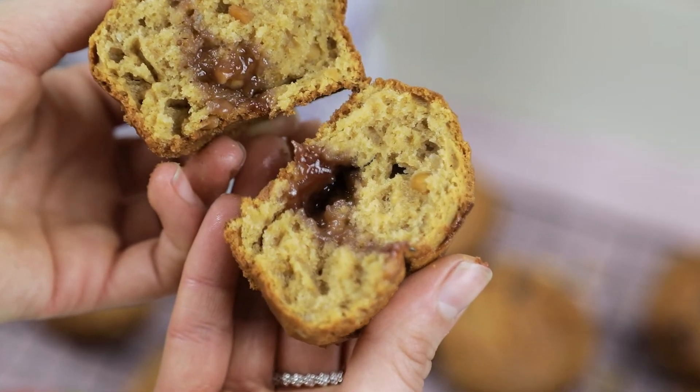If your mixture is a little bit dry, you can just add in a dash of milk of choice or water to make it a little bit more runny, but see how you go with your mixture — that really just depends on what flour you use for this recipe.